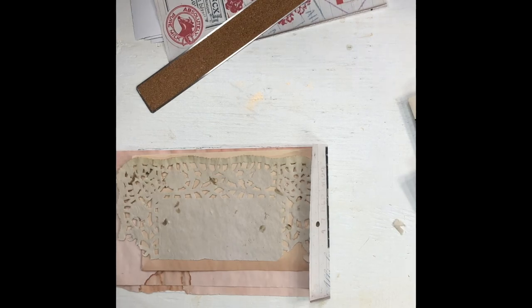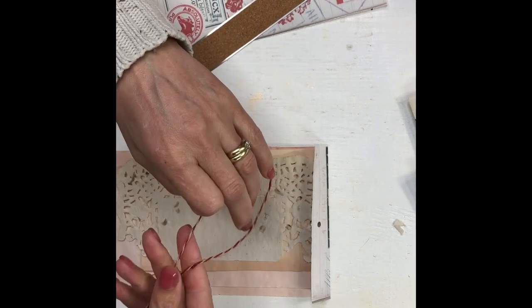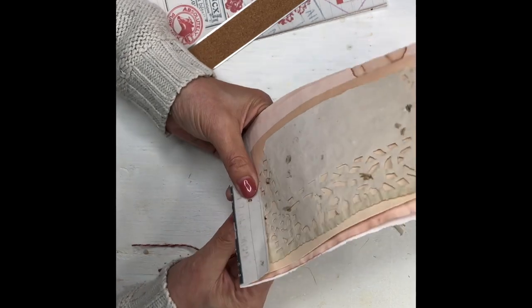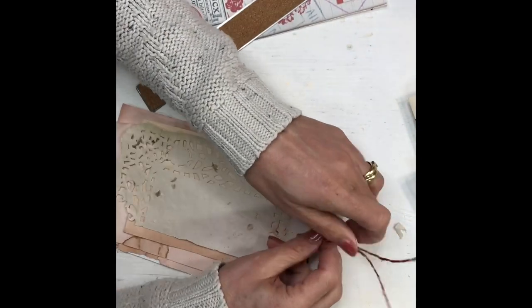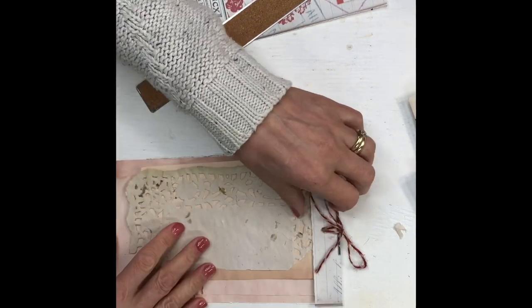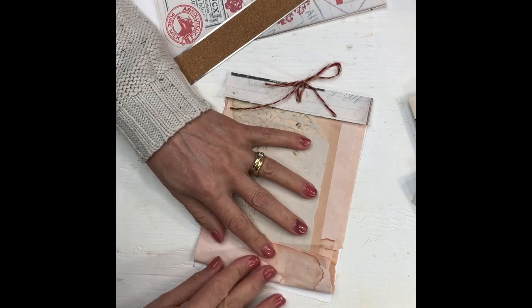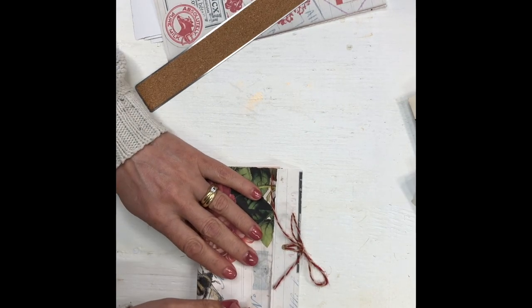I have this red and craft color twine — I bought it at Winners over Christmas time. I just love it; it's like baker's twine but not white and red, it's like a craft and red. Let's just make a little bow there as well. Then these I'm going to fold over and then over again. Let's go on to the next one — another small one.